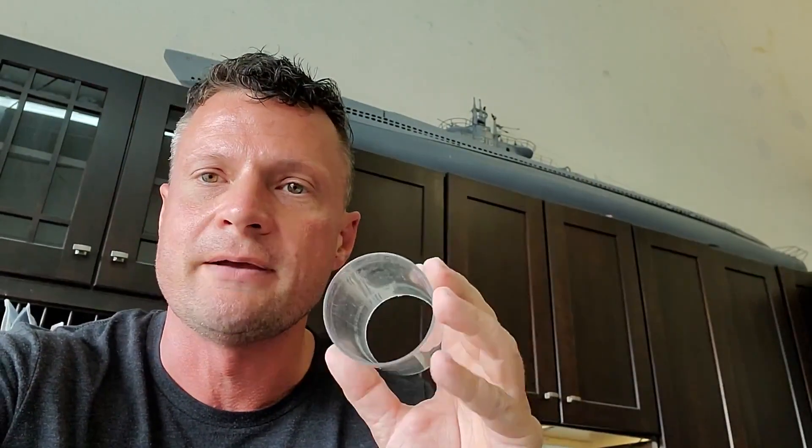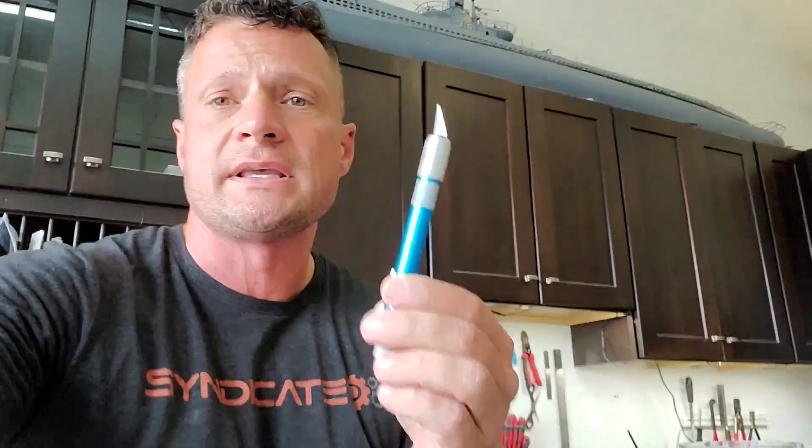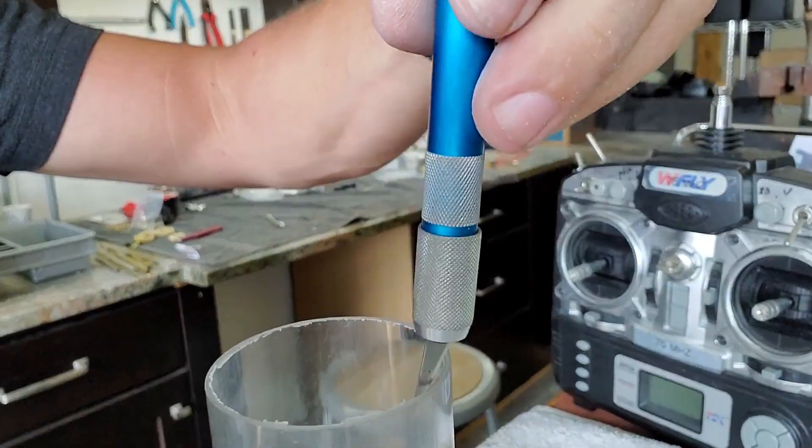Here is the new piece of tubing. I need to chamfer both ends — first to clean up the cut edges, but more importantly so that the seal presses in easily and doesn't catch on a sharp edge that could damage it. To do that, I'll just run my knife around the edge like this.